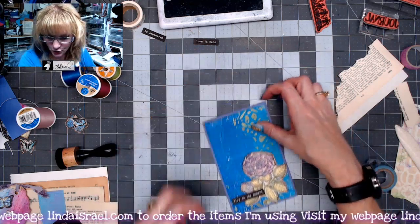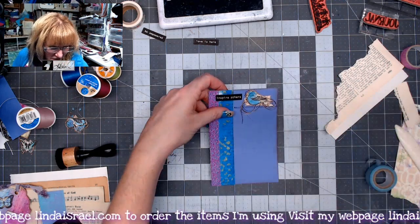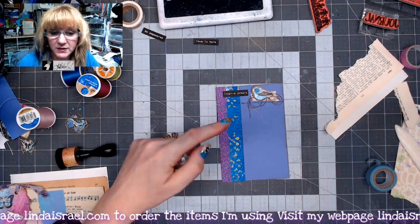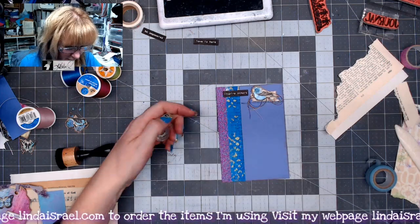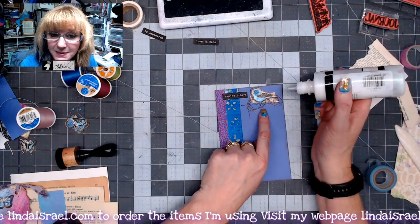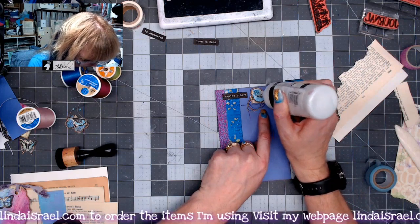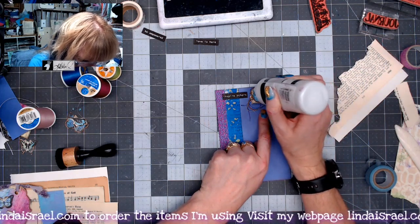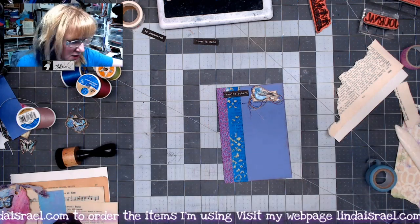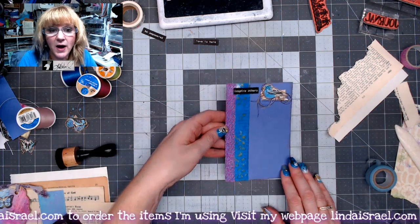I went ahead and made another journal card from a scrap that was left over from trimming. I used a piece of washi tape, then the words, and the shabby stitches just below, then this little bird — another one of Beeline Designs' rubber stamps. I'll have a list of all the items I used in the description box. Something kind of cute.